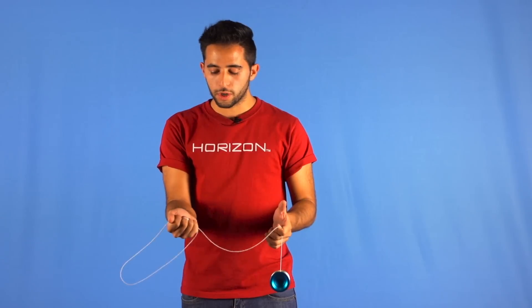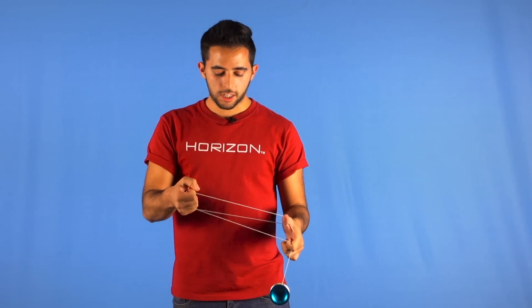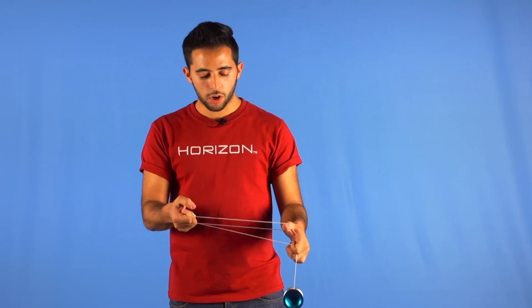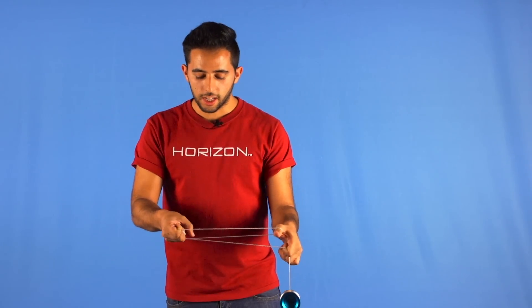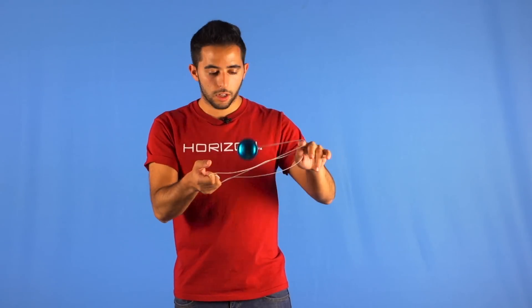Then we are going to whip our opposite thumb, and at the same time we need the yoyo to be tossed in the air and land on these two strings behind the upper string like this.